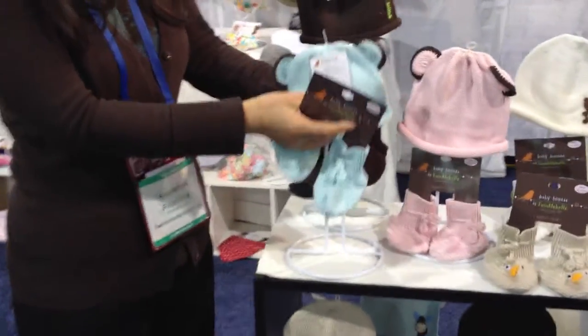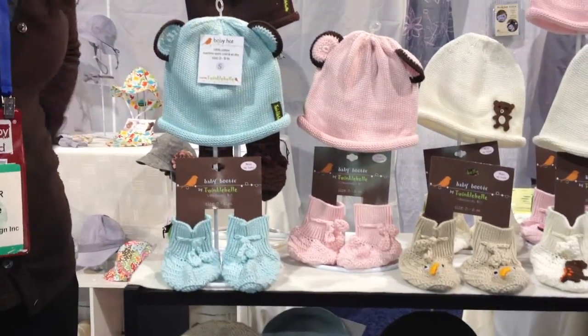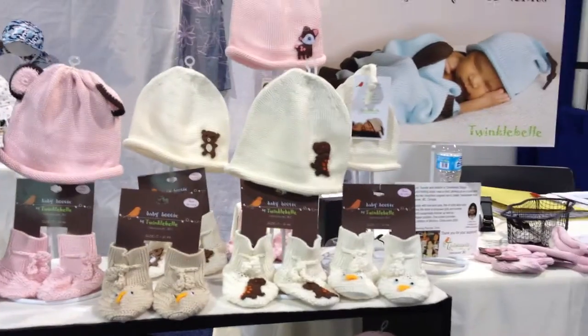All you need to do is just put the hat over the holder, and then put the matching bootie next to it. Or you can just have the booties standing alone by themselves. It's really simple and easy, and I hope you enjoy it.